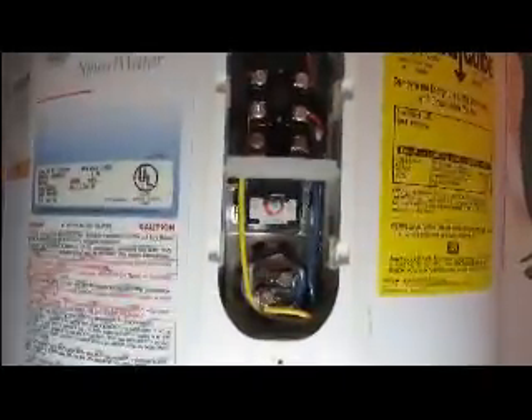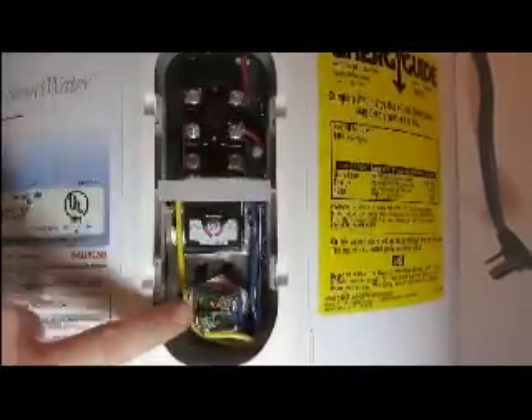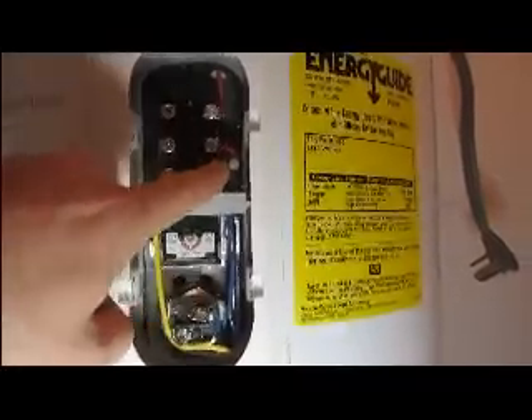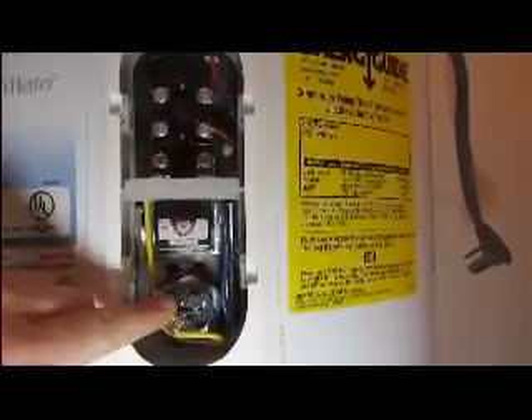I'm going to show you where the elements are located on a water heater. Let's go to the top one first. You'll see right here — this round part — that's the top element. You have the blue wire and the yellow wire coming down, feeding that element.